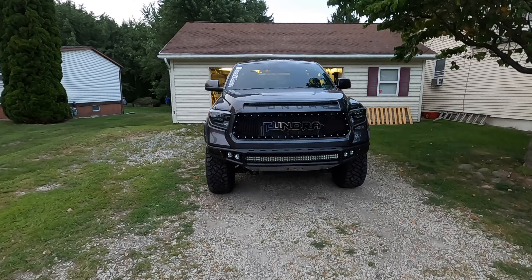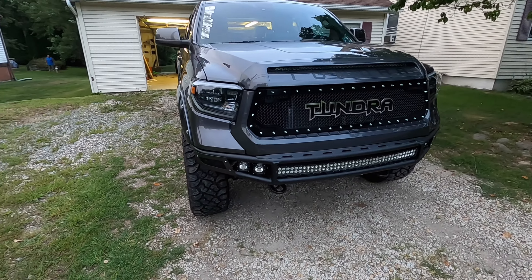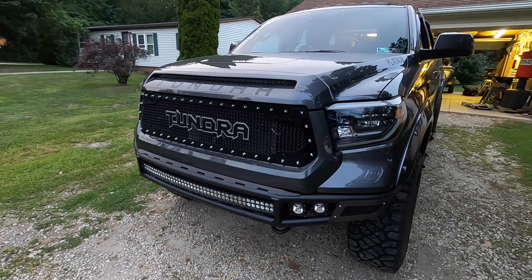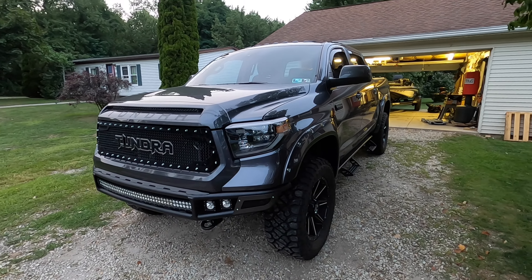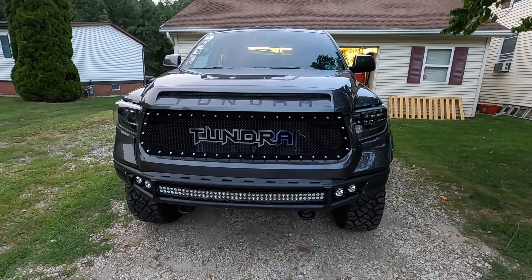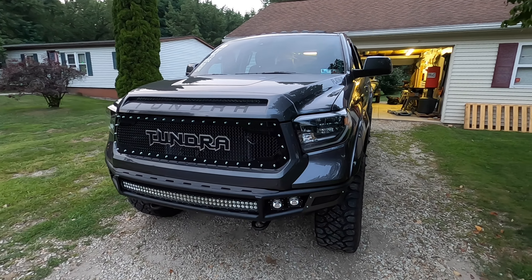There it is back on the truck — finished product — and I could not be happier. I love this grill. The quality of these grills from royaltycore.com are second to none. They are built to last. This thing is heavy duty, the finish is absolutely gorgeous. I looked it over with a fine-tooth comb — not a blemish anywhere on the grill. You can tell this company really pays attention to detail. As far as fitment goes, just be patient when you're making your cuts. Take your time, don't rush it, and you can get it looking basically just like factory.